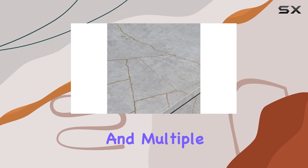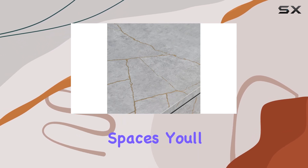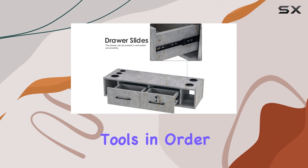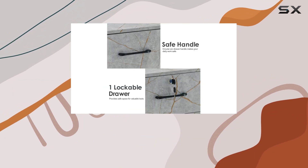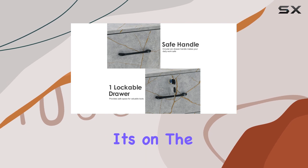With two drawers, including one with a lock for your valuables, and multiple open storage spaces, you'll have no trouble keeping your tools in order.